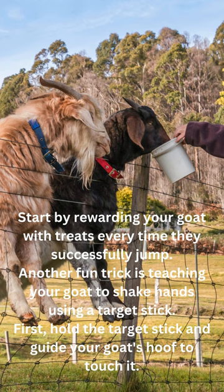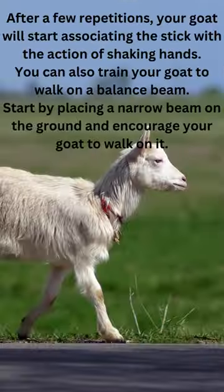Another fun trick is teaching your goat to shake hands using a target stick. First, hold the target stick and guide your goat's hoof to touch it. After a few repetitions, your goat will start associating the stick with the action of shaking hands.